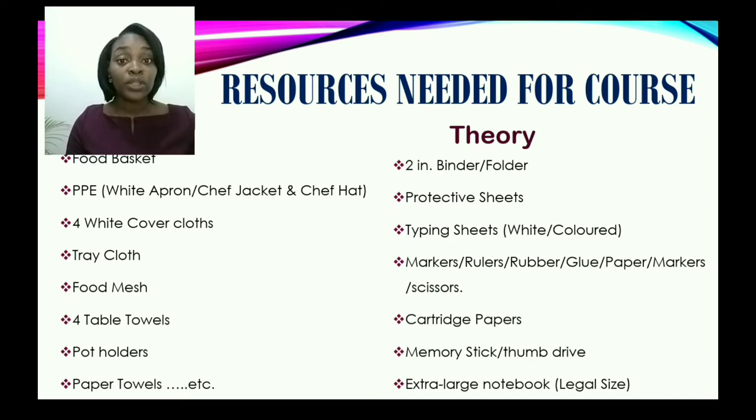You will need much more. Now, let us look at the theory aspects of things. You will need a two-inch binder for your portfolio. You will need protective sheets, typing sheets, markers, rulers, rubbers, and glue. You will also need cartridge papers, a memory stick, and also an extra large notebook, preferably the legal size.